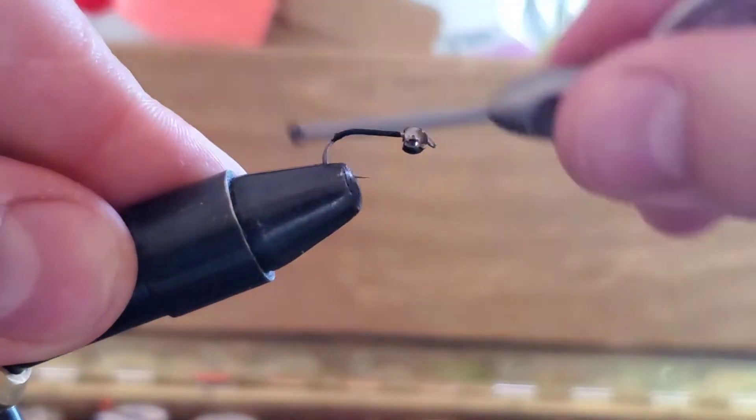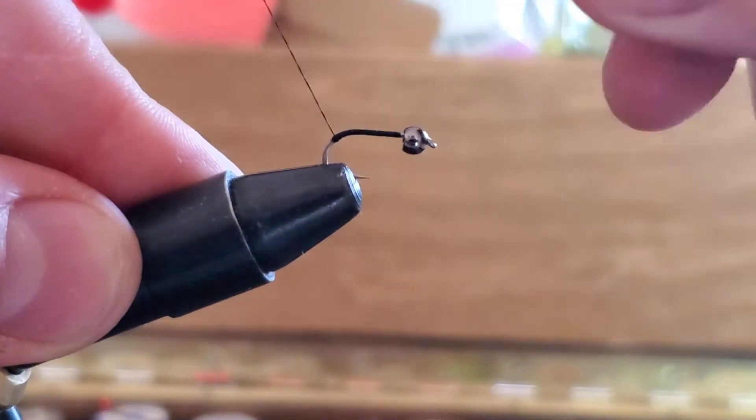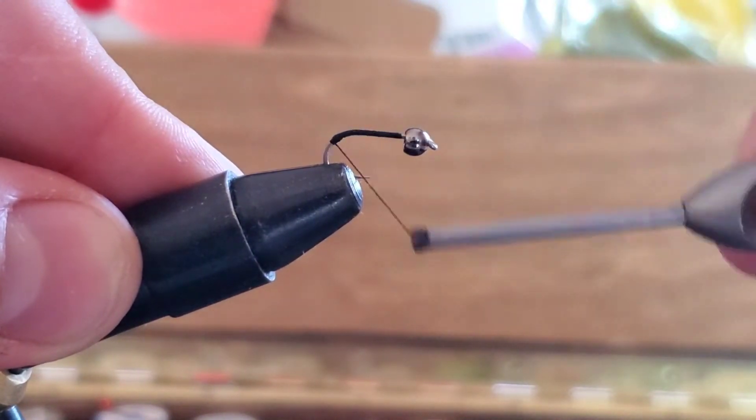Make several wraps there at the bend of the hook so you get a little ball or a little bump, and you'll see why here in a minute.